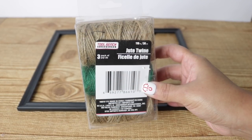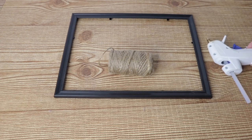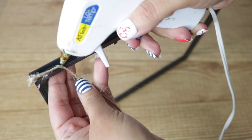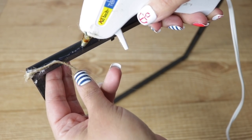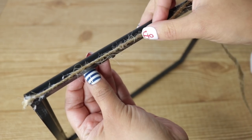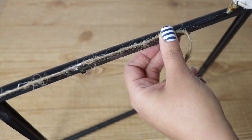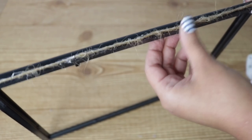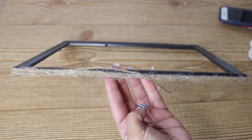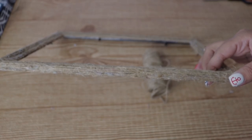To cover the entire thing I picked up this three-pack of jute from Dollar Tree — the whole project only took one and a half of these bundles. I'm going to grab my hot glue gun and start really low, trying to do this in as straight a line as possible. You can also paint your frame at the bottom so you don't see any of the black peeking through. I'm just going to follow the lines all the way around until the entire thing is covered.